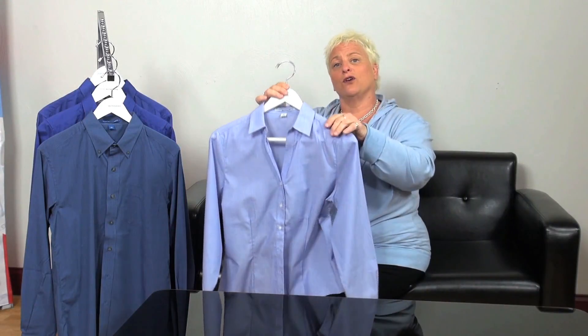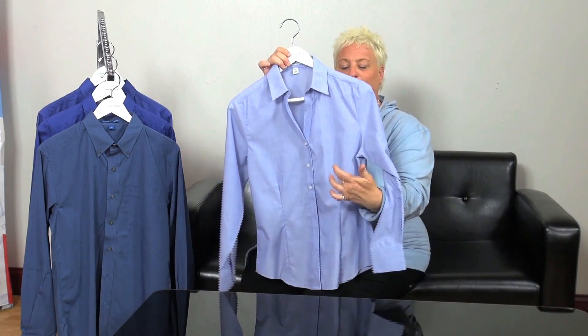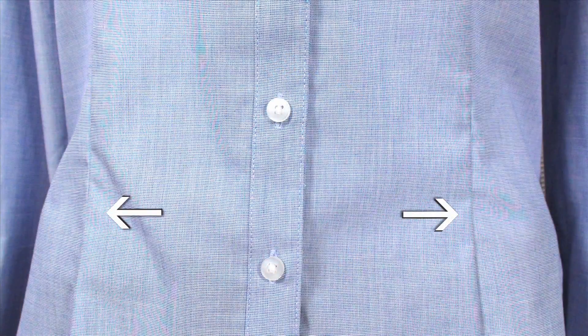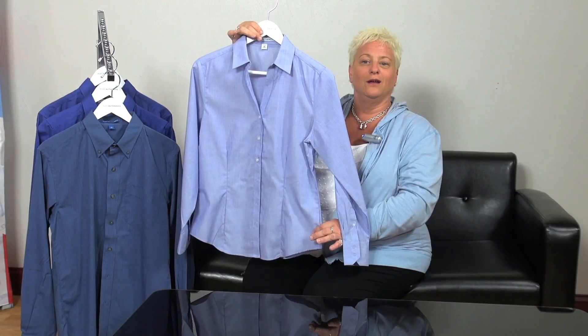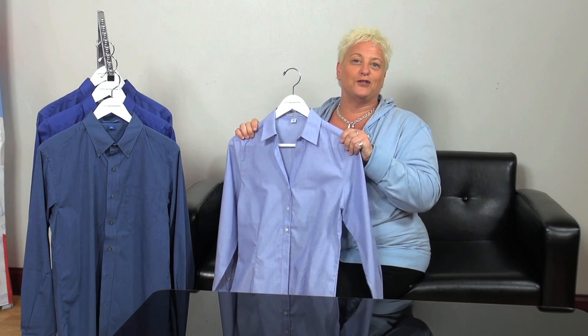For women's styles there are a few things that might be a little bit different than men's. Right here on the front you're going to see some darts. That helps to create a more curved silhouette, a more tailored look, and then on the bottom here you can also see a curved hem. So that helps when a lady is wearing her shirt untucked so it still looks neat and professional. Hopefully this has helped you understand some of the terminology on a woven shirt.